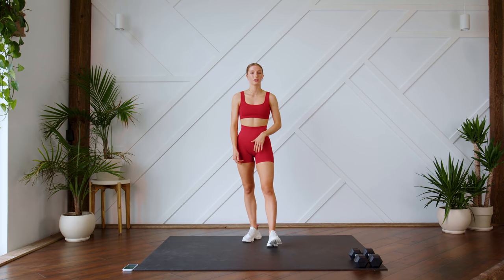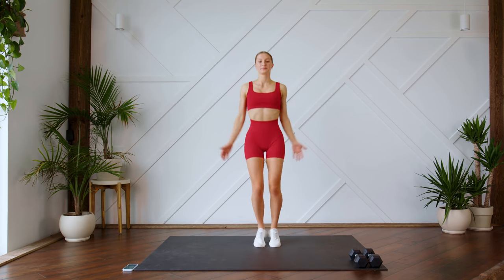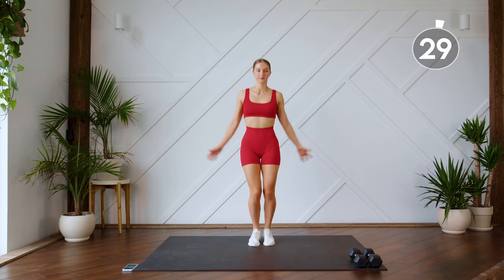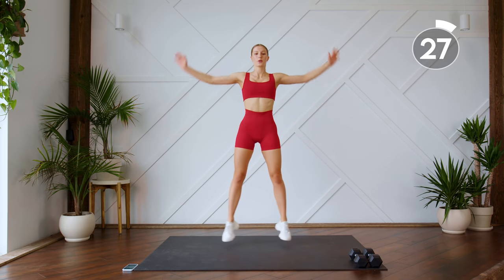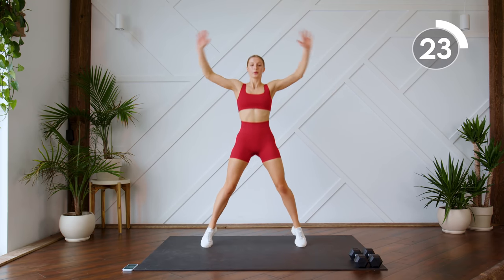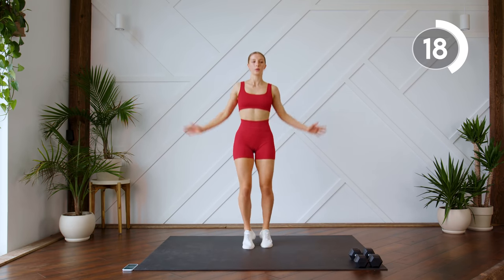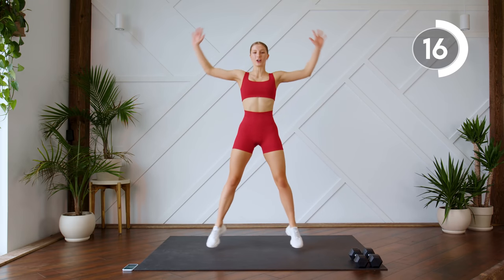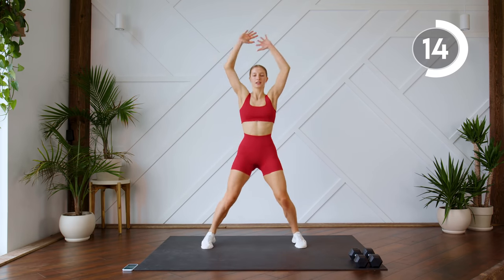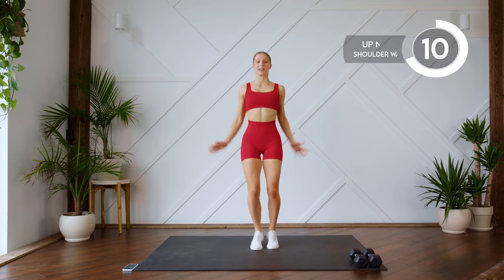All right guys, so we're first starting off with just some regular jumping jacks, out and in. Here we go. Make sure your arms are nice and strong, shoulder blades down the back. 10 more seconds.